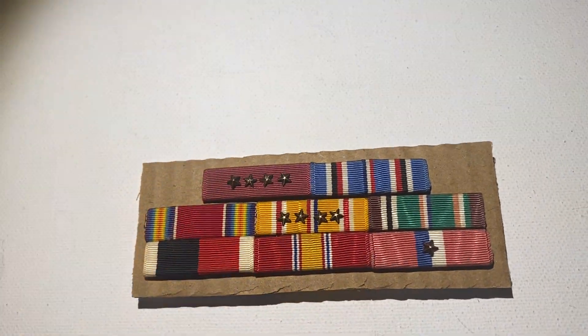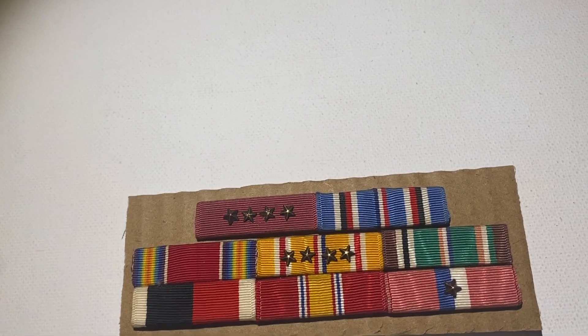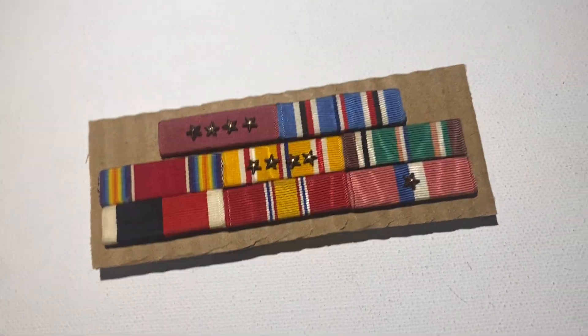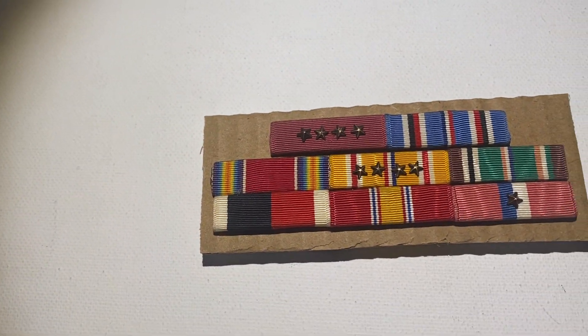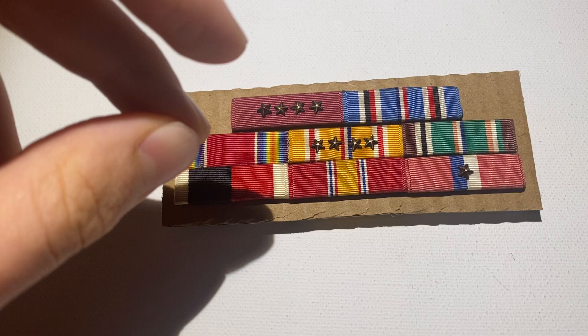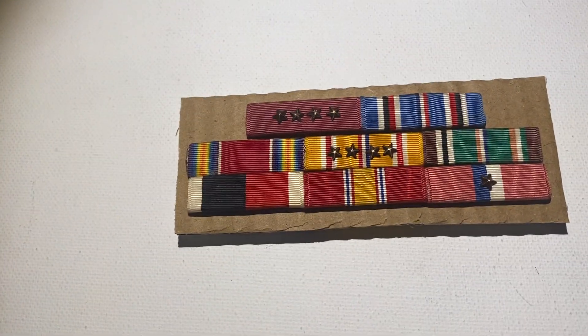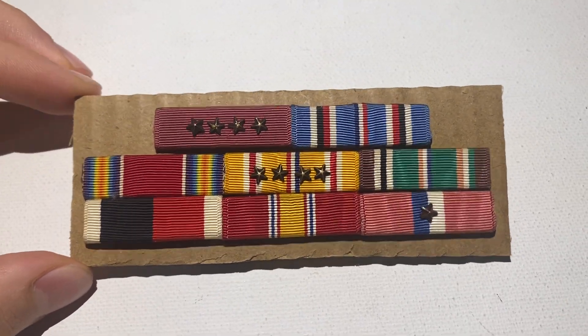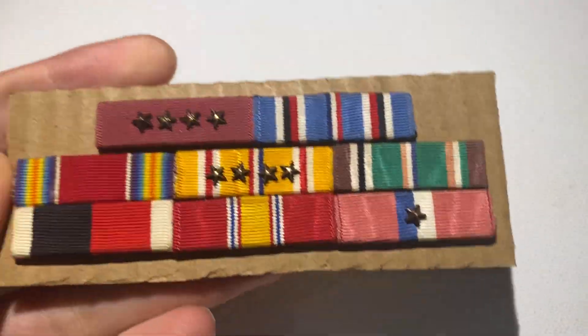Welcome back to the channel. In today's video I'm going to be going over a grouping of a Chief Petty Officer who served in the Navy for 20 years. There are quite a few items in this grouping. I got two medal bars and most of his campaign medals, which are all boxed - something very unique. Navy veterans especially liked to sew their medals together and make a medal bar, even though it was against regulation. But this individual kept all his medals in the original boxes with the wrapping, so he was very particular about that.